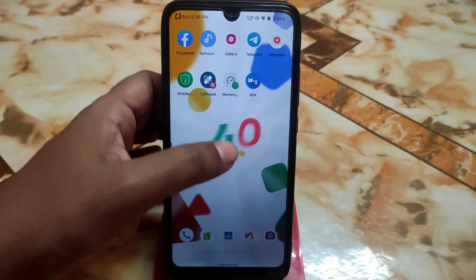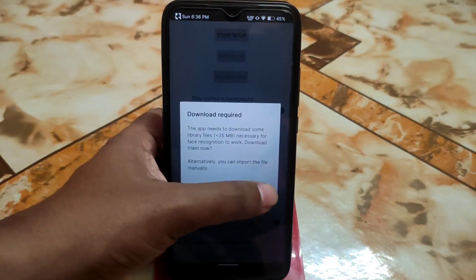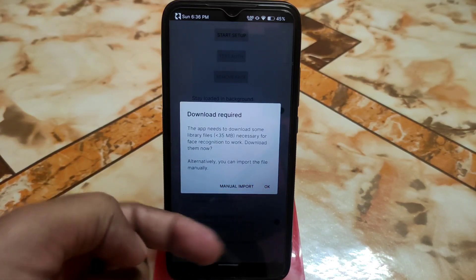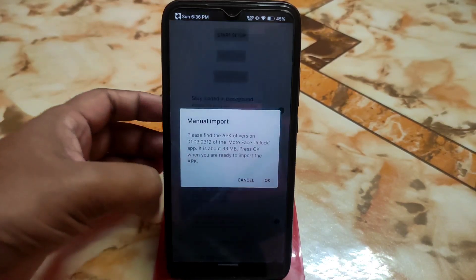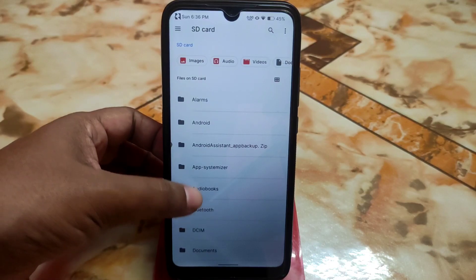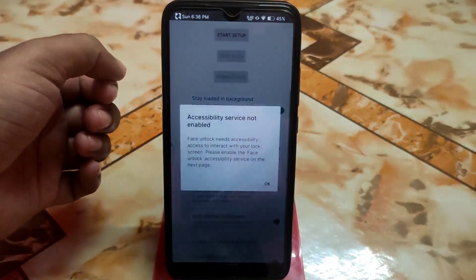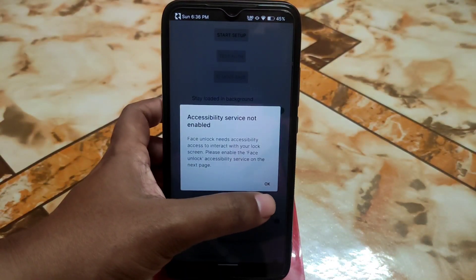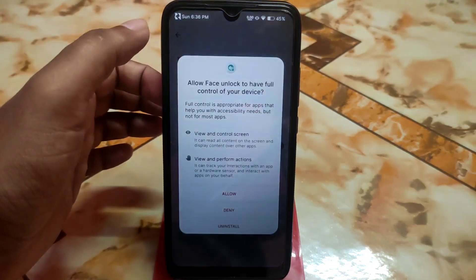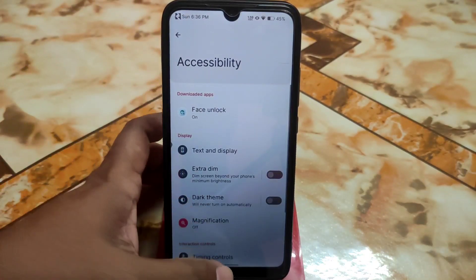Now install APK 2 — this is the face unlock app. When you are done, get back and open the application. It will ask to download required files, but do not click OK. Do not download. Instead, click on Manual Import, navigate to the folder, and select the file marked 'do not install this APK.' Allow the permission. Accessibility is not enabled — go to accessibility settings, find Face Unlock, and enable it. You can also enable the Face Unlock shortcut if needed.